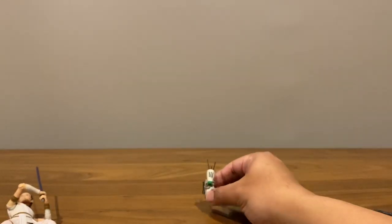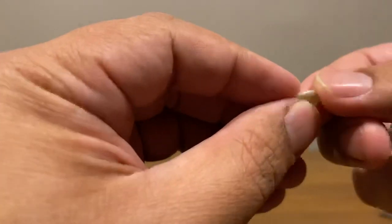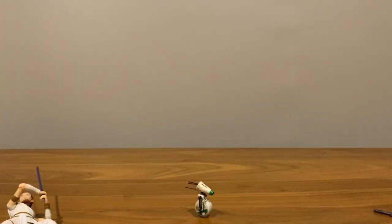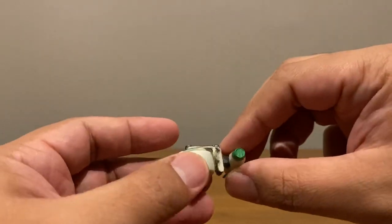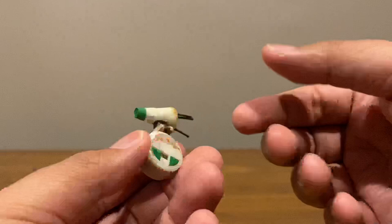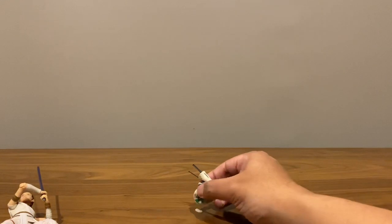One problem with D-O is he can't stand on his own, so Hasbro was kind enough to give us this plastic stand — curved at the top and flat at the bottom — whose only purpose is to help D-O stand. Now, this figure actually has no articulation — no head twist, no wheel rolling. I would have preferred that instead of giving us a stand, they just flatten the base, since it doesn't roll anyway. I'll probably lose the stand; I'll put it on the shelf and next time I come back for it, it'll have mysteriously gone.